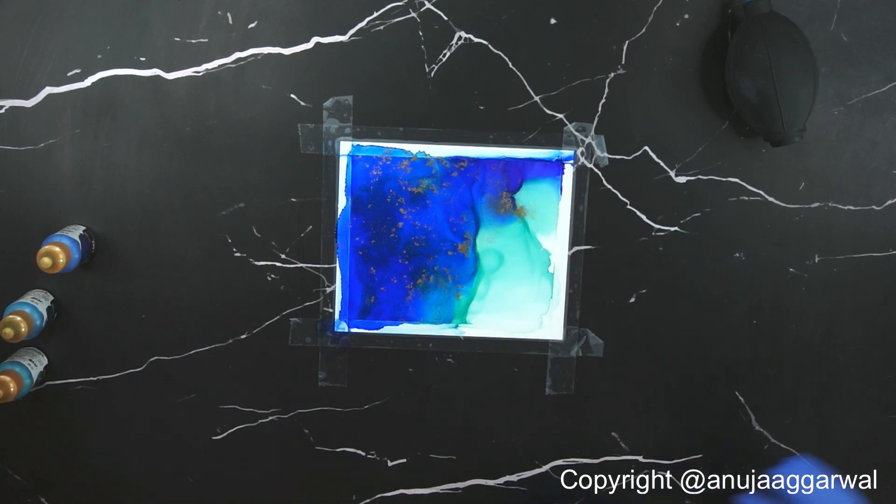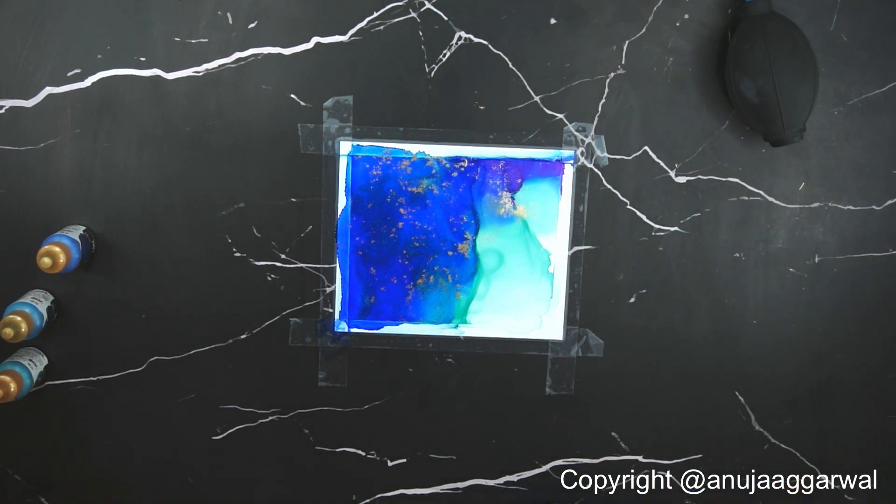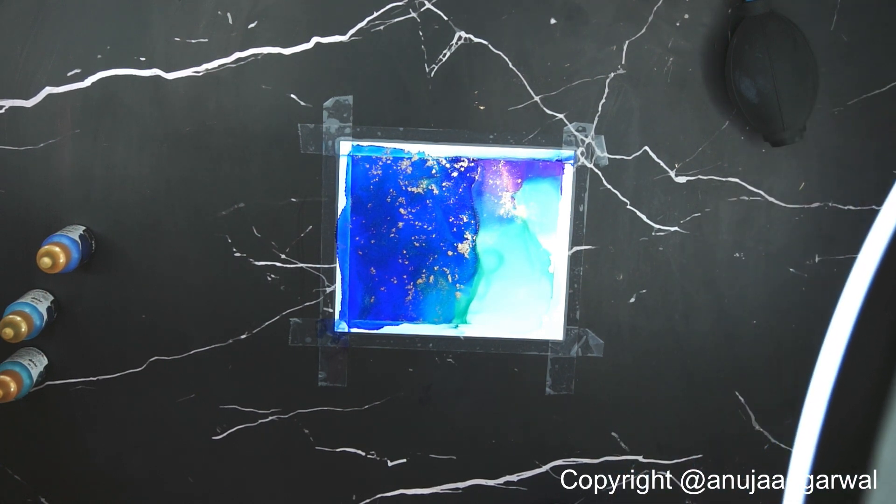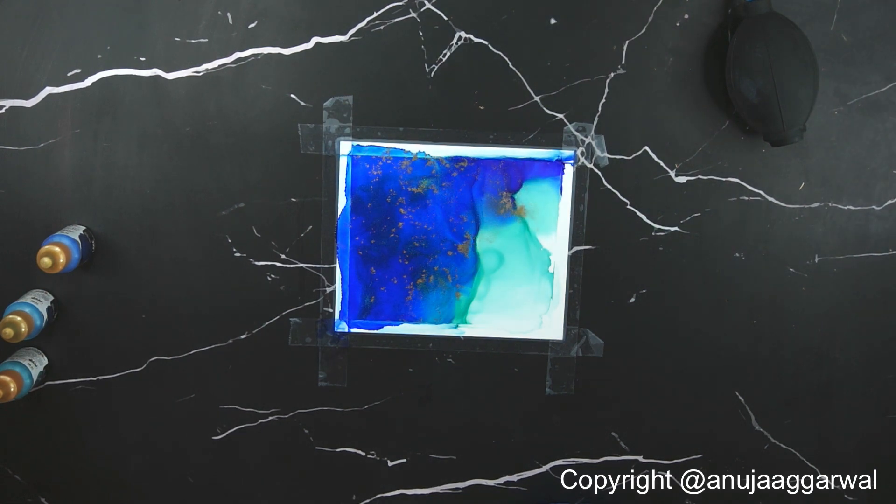Let me bring the light closer so you can see the gold shining. I'm not rushing the video — I want to show you how much time it takes to dry. If it is a larger paper and you have used more alcohol it will take even more time, so be patient and don't rush it.